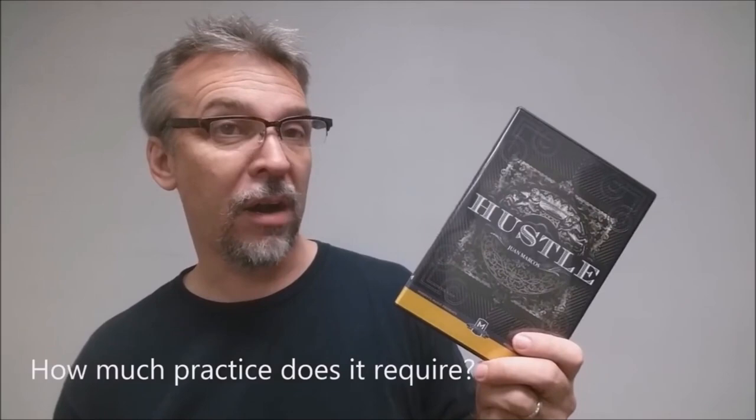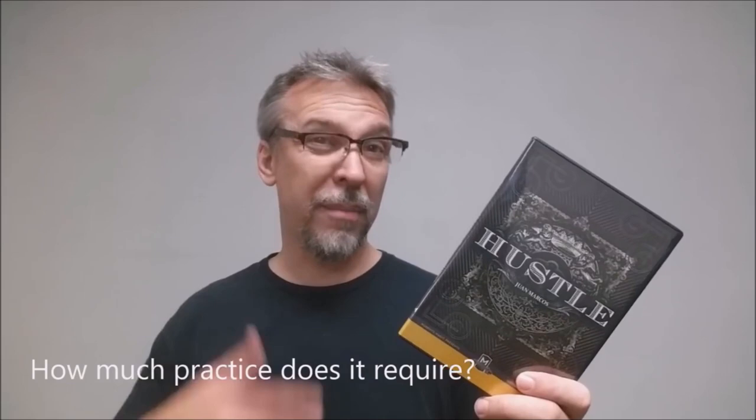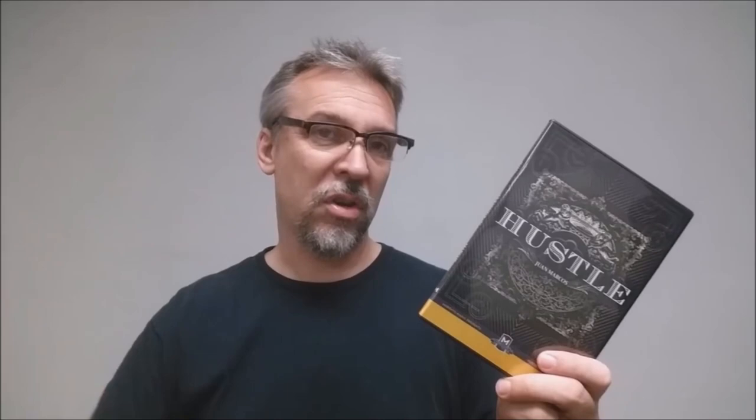Is it well made? Every single card you're getting is a red-backed bicycle card. How much practice does it require? Very little. There's not a lot of slides, and the slides that are on here I would really call moves. The instructor even gives you easier versions if you're worried about angles, so the slides in this are very minimal. Practice would be very quick, and you'd be performing this right away.